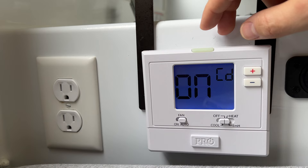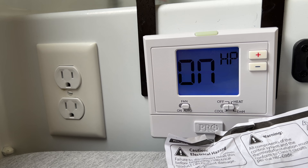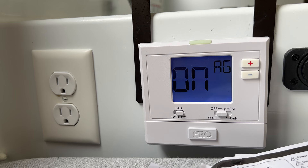The next setting is HP, which stands for heat pump. When set to on, this thermostat will operate a heat pump system — you want to set it to on so you can use the emergency heat. The AG setting is for dual auxiliary/heat pump — I have it set to off.